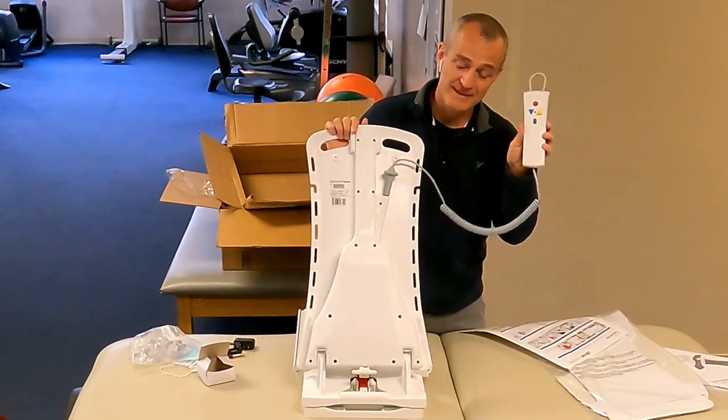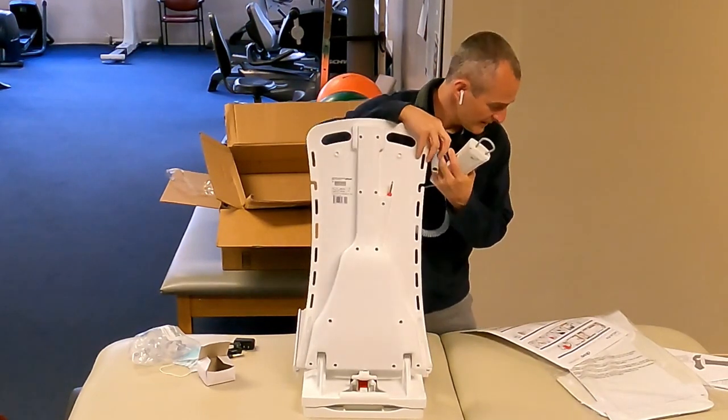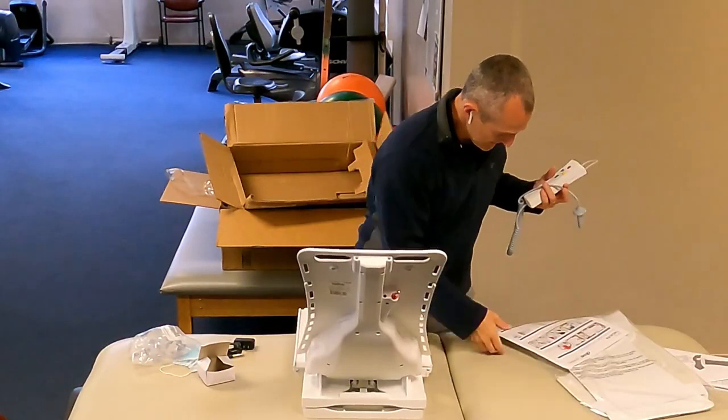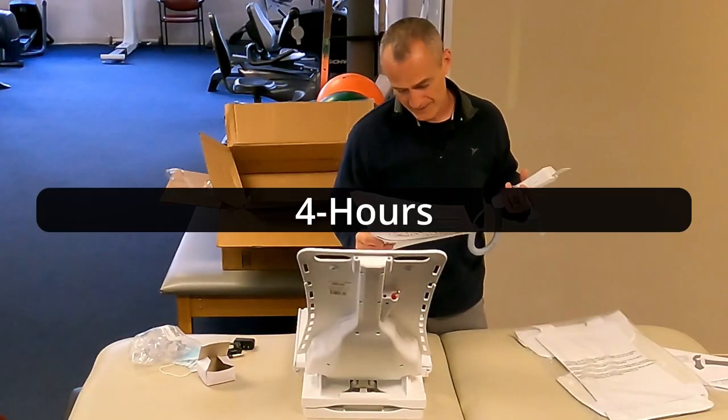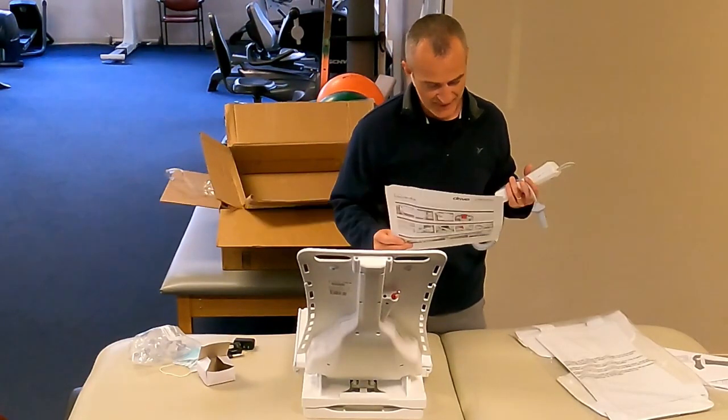First thing we need to do is get this charged, so bear with me. I'm going to do a little reading to see how long we need to keep it plugged in for a full charge, and then we'll test out the device.